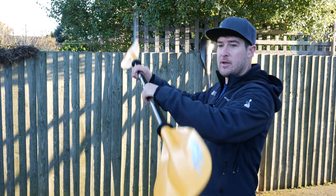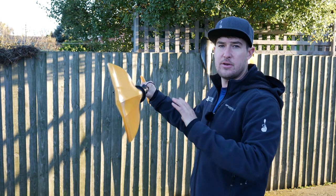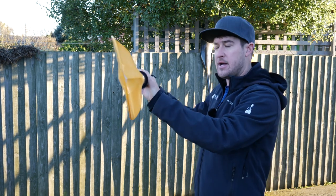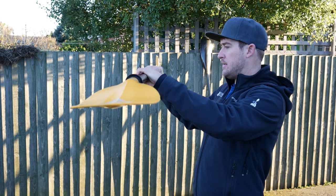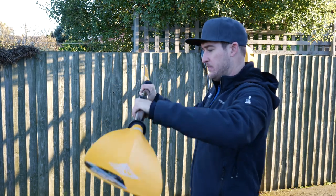If you don't already know what paddle feather is, we're talking about the relationship between the two blades. Right now this paddle is set to zero degrees feather, which means the left blade is zero degrees different to the right. If we change the feather, the left blade is now 30 degrees different — and this is 90 degrees, so there's a 90 degree difference between the paddle blades.